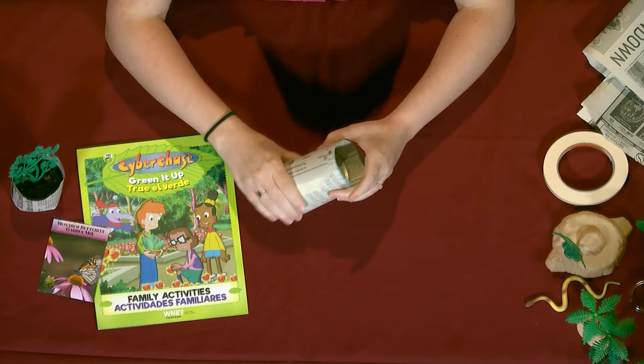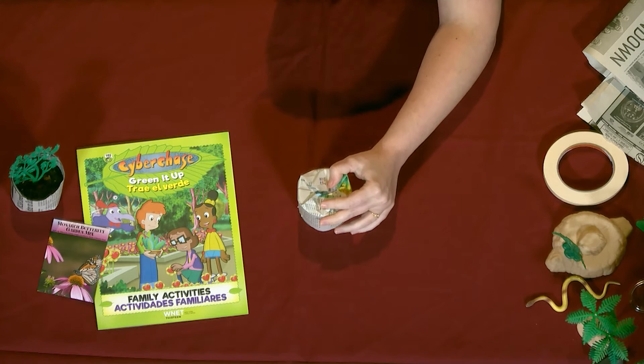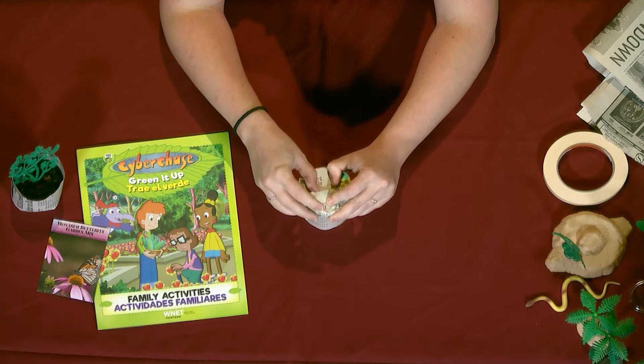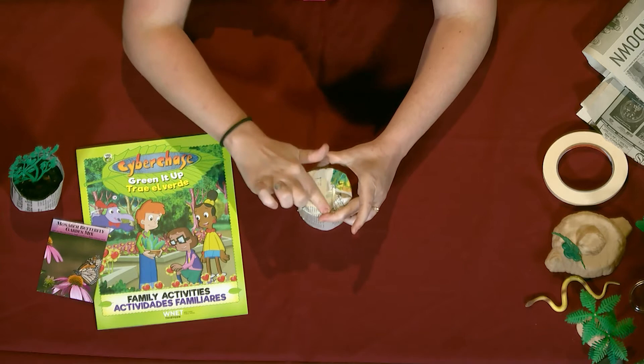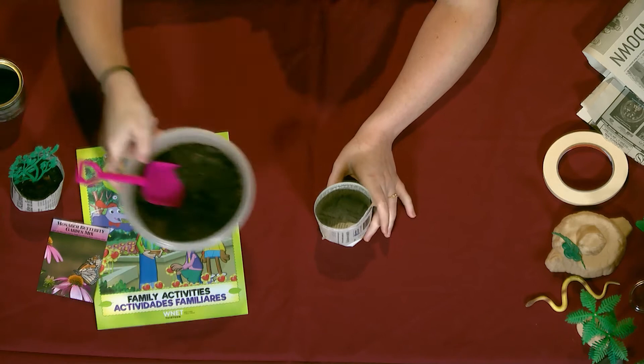Tape it down, and then at the bottom you're going to fold it in like a little gift, just like this. It doesn't have to be perfect either, because eventually it's going to biodegrade, which basically means it's going to become a part of the soil around it. Just add another piece of tape, then slide out that can and now you've got a little paper pot.